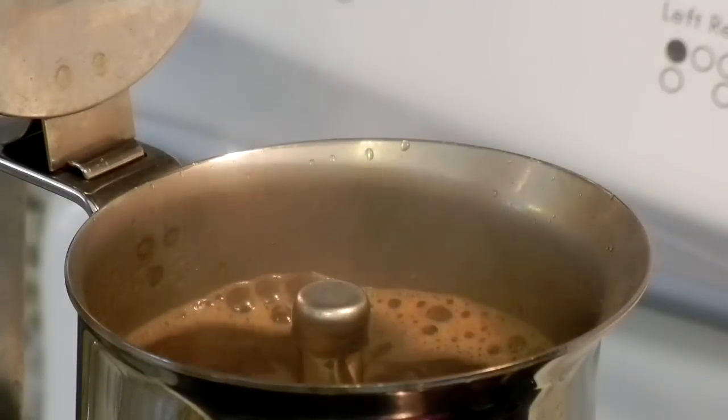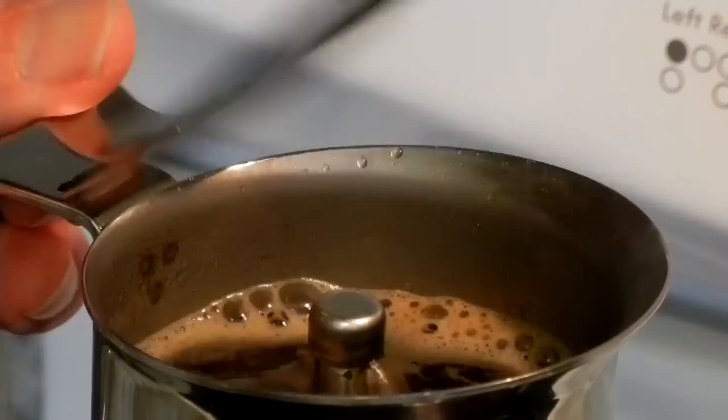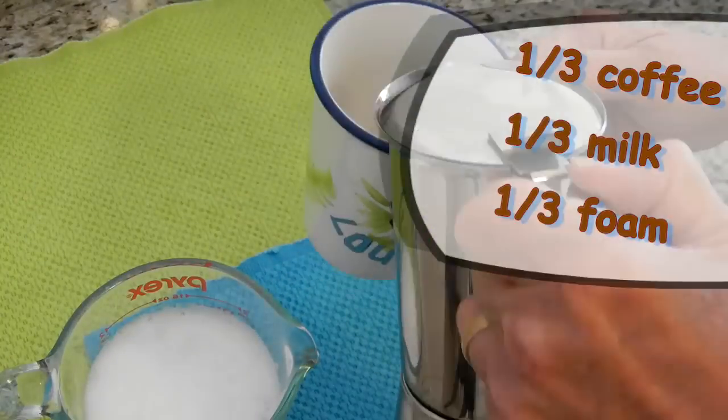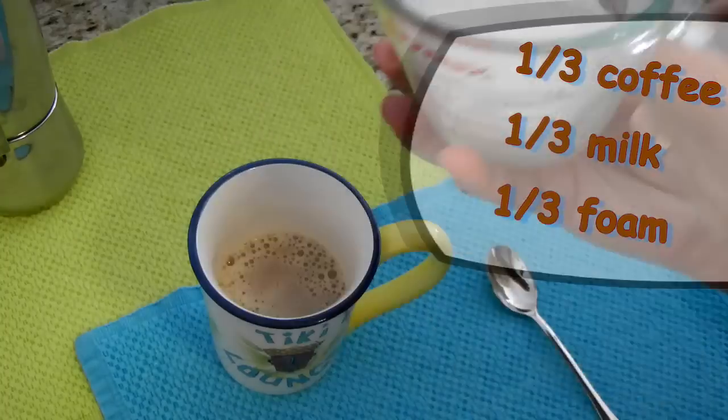The lid is normally closed, but I wanted you to see what happens inside. As you can see, I like a little coffee in my milk.